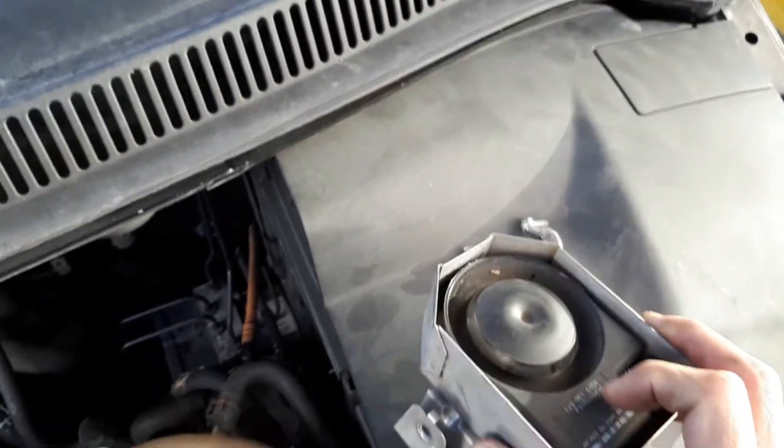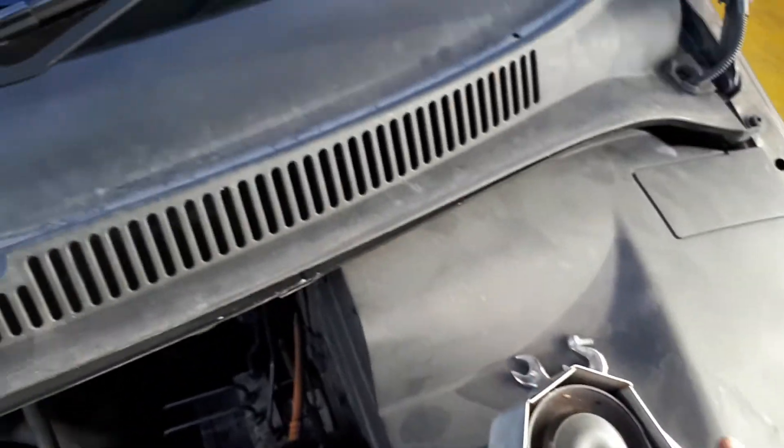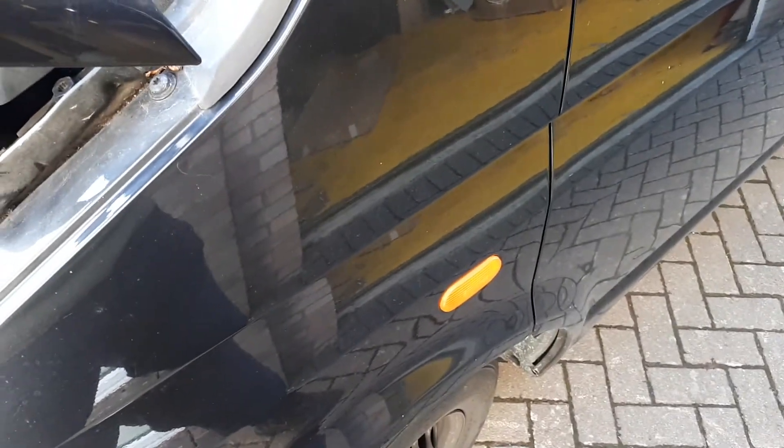That's it — job done. I can confirm that this does not immobilize your van. I've driven 20 or 30 miles now, and if the alarm does go off, all that happens is your indicators continue flashing. Bye!